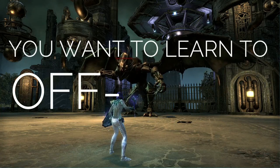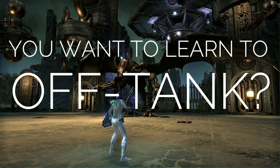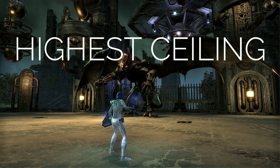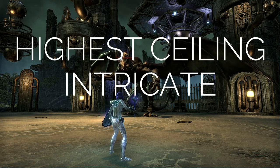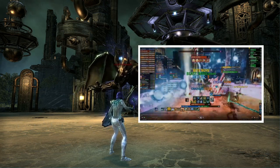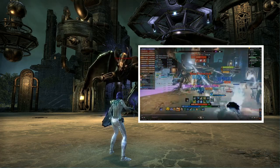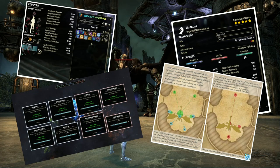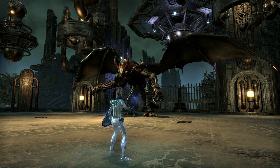So you want to learn off-tank? Off-tanking has one of the highest ceilings — it looks easy on paper, just stack the mini and yada yada yada, but it's probably the most intricate role and can become the most overwhelming. Seeing it in action will help you get the process down with the right mentality. I'll be showing you the gear, champion points, everything you need to run to be ready to go into the trial and perform like a true off-tank — the giga chad.